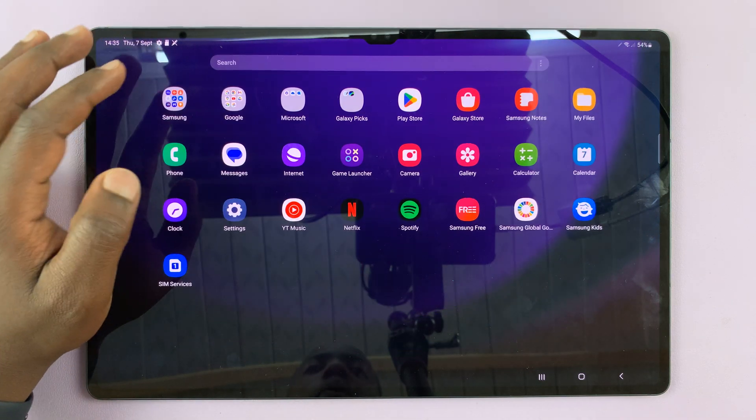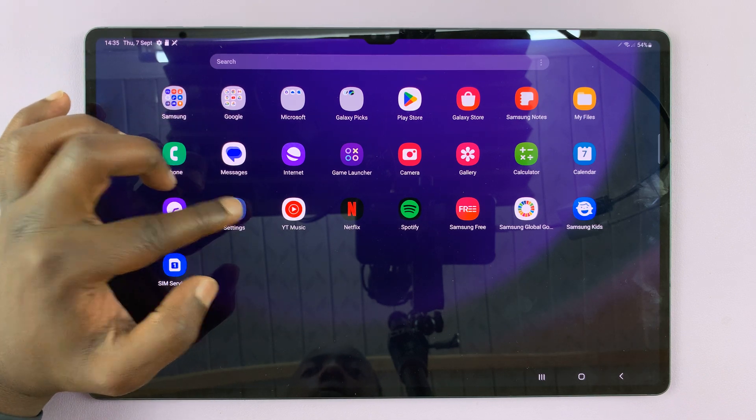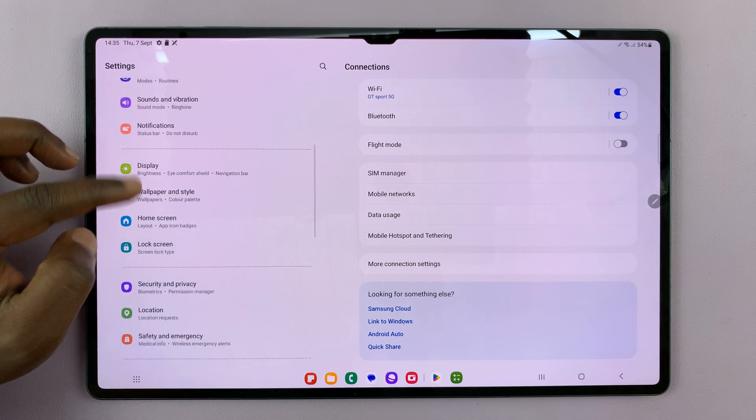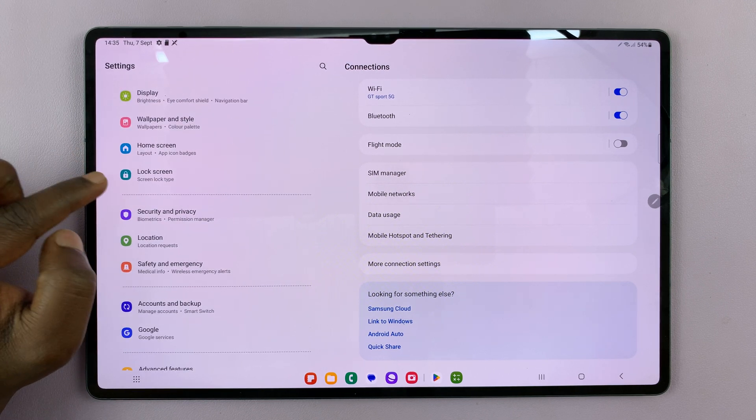Simply swipe up to go to the app screen, and then tap on Settings. On the main Settings page, scroll on the left-hand side panel and tap on Lock Screen.